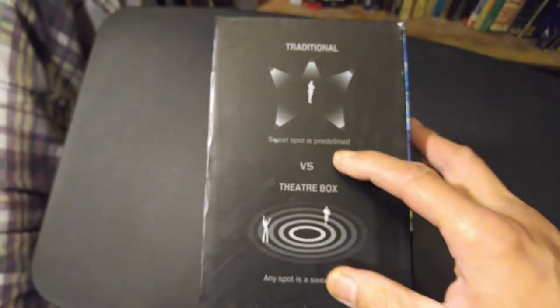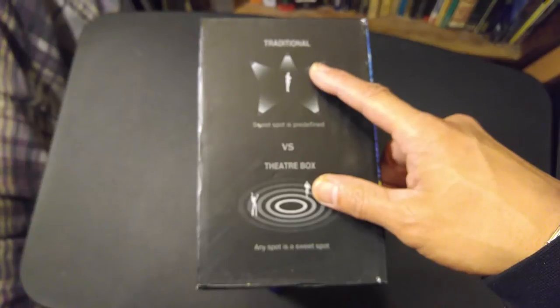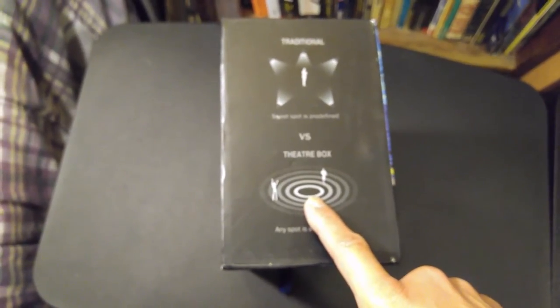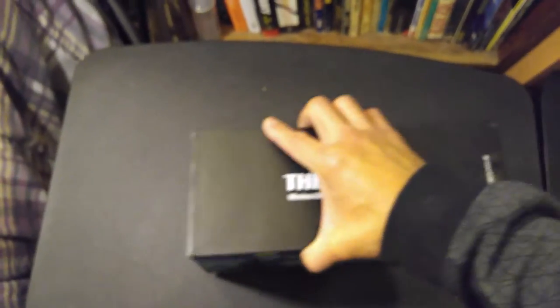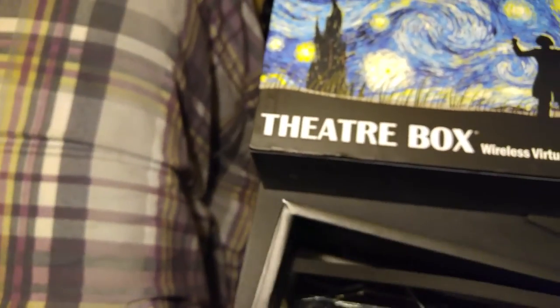On the side of the box there's a graphic that compares a traditional speaker — where the speakers have to face directly in front of you — versus the Theater Box, where it doesn't matter how you place the speaker because the sound should be good in all three or four directions. Inside, there's actually another box within a box, and this inner box has a little ribbon to pull it out.